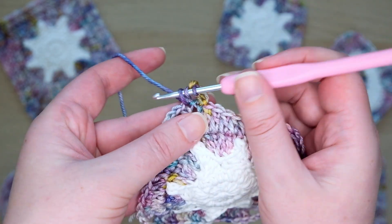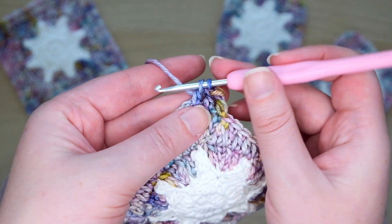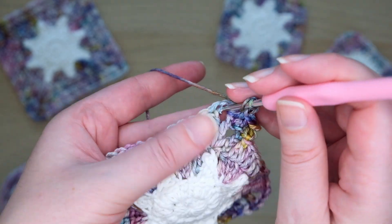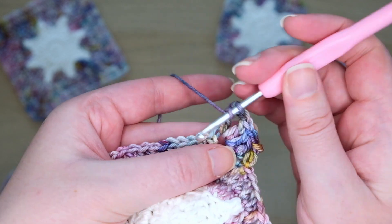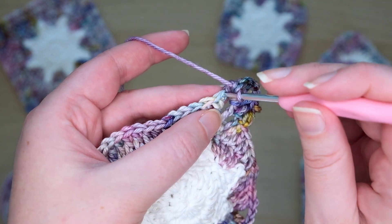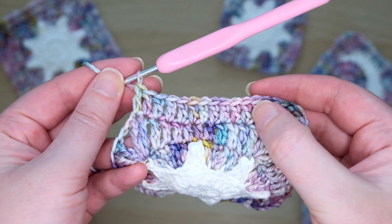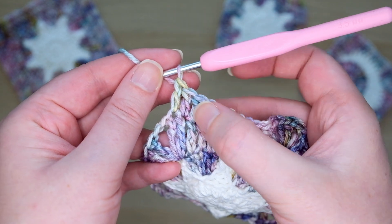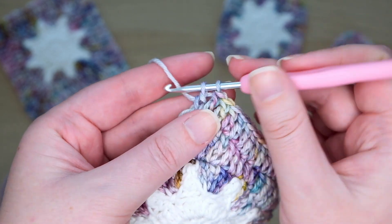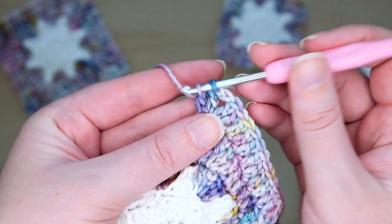After this, double crochet into the next stitch — then you'll be at the corner. To make the corner, do two double crochets, then chain two, then do another two double crochets into this corner space. Now continue making double crochets along the side. Make sure you don't miss the first one at the top of the stitch after making your corner, as it can be tricky to see. You should have 13 double crochets along each side. Then make your next corner: two double crochets, chain two, and two more double crochets into the corner space. Continue this pattern all the way around.